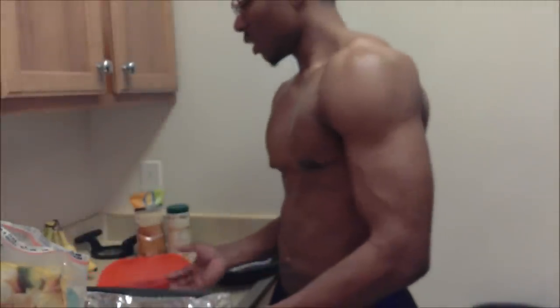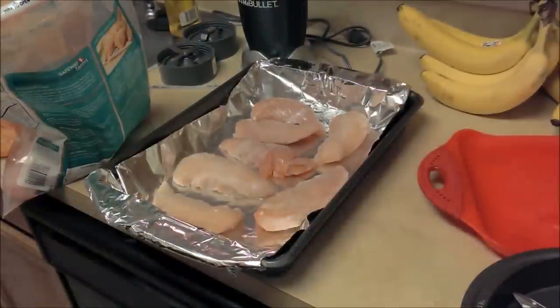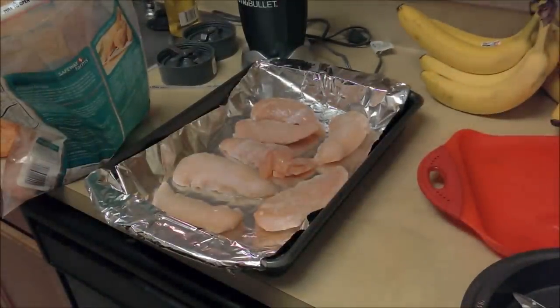Go ahead and get your pan, base it with some foil, put a little bit of cooking oil on there because we're baking it. Next thing, we're gonna get our bag of chicken — anywhere from eight to ten dollars at Walmart or wherever you want to go, it doesn't matter. Just make sure you're getting your food.